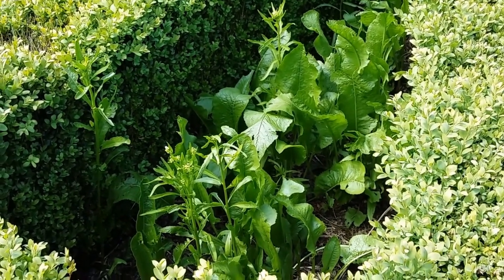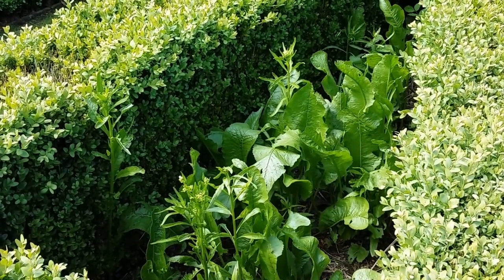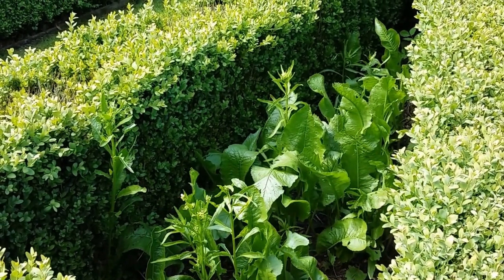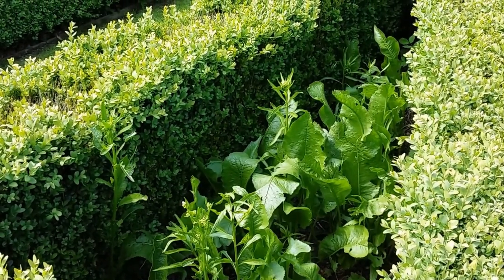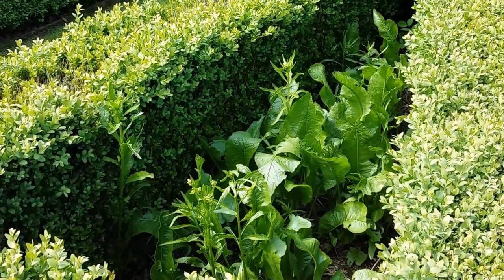This is some horseradish. With these, you just use the roots and they take a couple of years to establish. The actual horseradish produced from these is really pungent — just putting this on your tongue is worse than putting a chilli on your tongue.